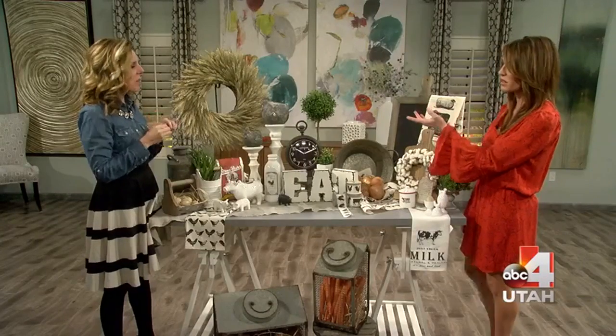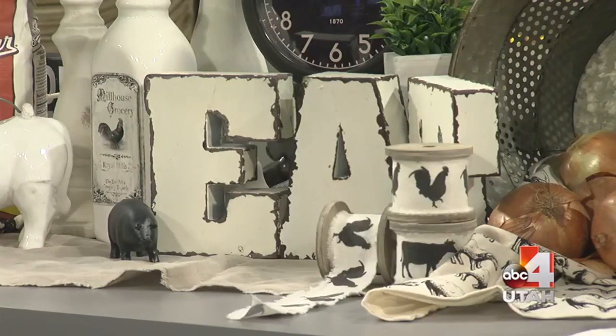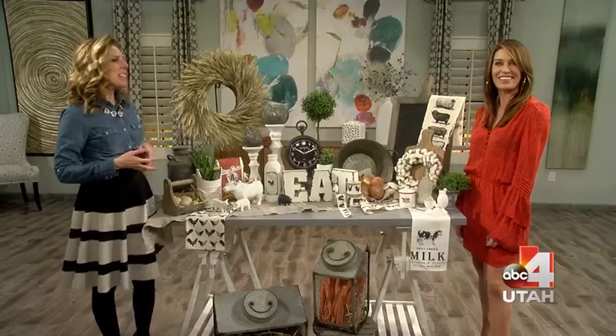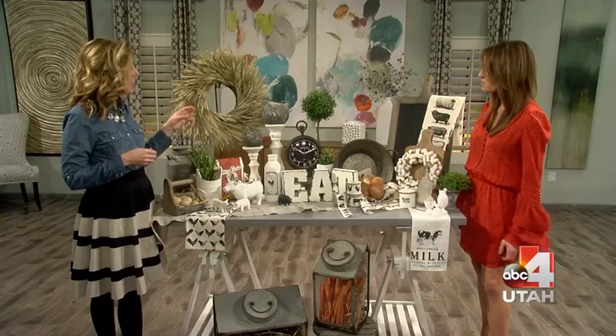I put chickens on the candlesticks. I'm a firm believer in not putting candles on candlesticks — it's too easy, too expected. Don't do something that's expected; put a chicken! They're fat chickens and they're so cute. They're cement and very simple. If you get crazy with a bunch of colors and feathers it's like you're on a farm, but if you don't live on a farm you want touches.